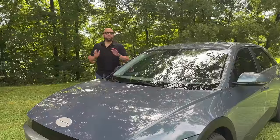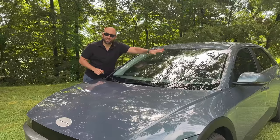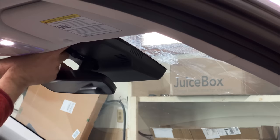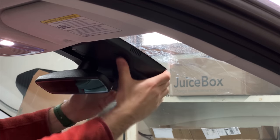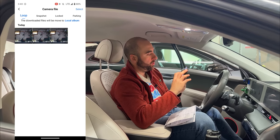The next accessory I think every Ioniq 5 driver should have is a dash cam — you can't really see it because of the glare, but trust me it's there. My pick is the Fit Cam X, which is an OEM style dash cam. You remove the plastic shroud from the car, slide this new one in place, and it houses a 4K dash cam with Wi-Fi capability so you can capture clips directly to your phone in case of emergency.